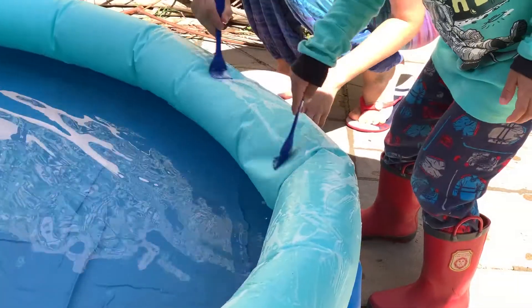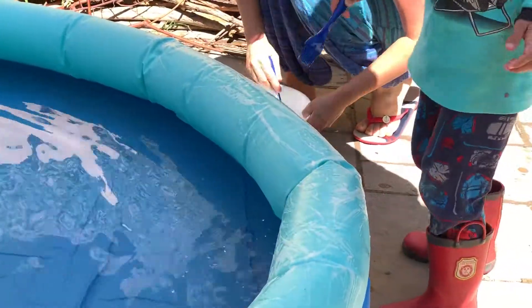I did this a couple of times and it was very frustrating not to be able to find the air leak. It was definitely a fun activity for the kids though.